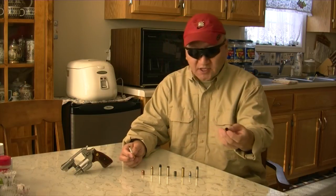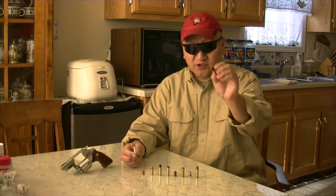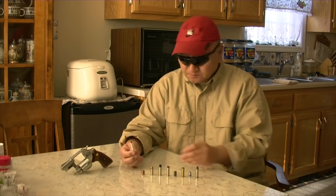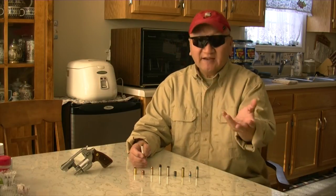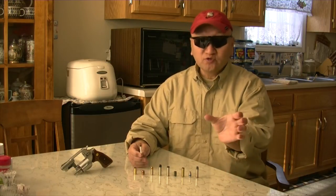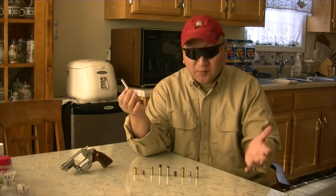And this is the .40 Smith & Wesson. It has a .400 inch diameter. As you can see, the cigarette goes in there nicely. The main thing you will see if you have a Flying Ashtray bullet is a huge hole — where you can extinguish the cigarette and it has room to spare.